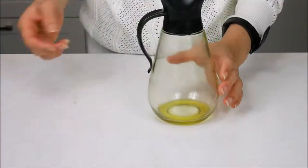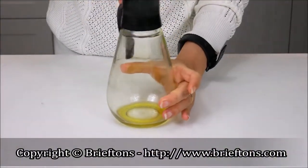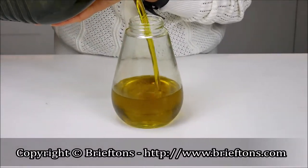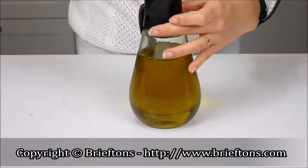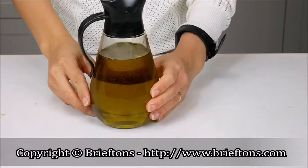How to refill the dispensers: Remove the lid from the bottle by turning it counterclockwise. Pour the liquid of your choosing into the glass bottle. Place the lid back onto the glass bottle and turn it clockwise until the lid is firmly attached to the glass bottle.